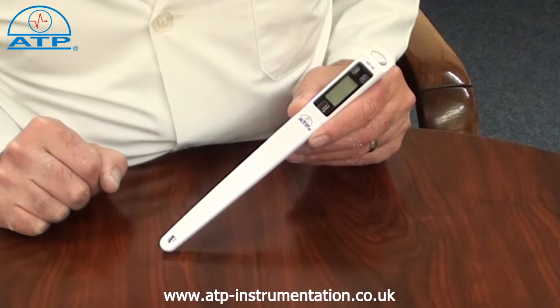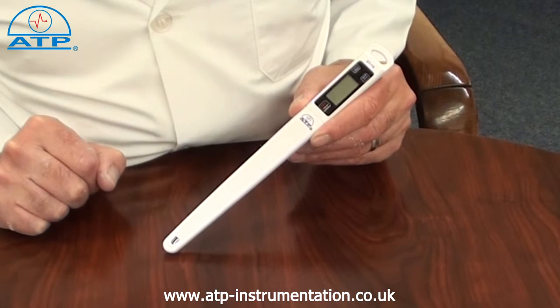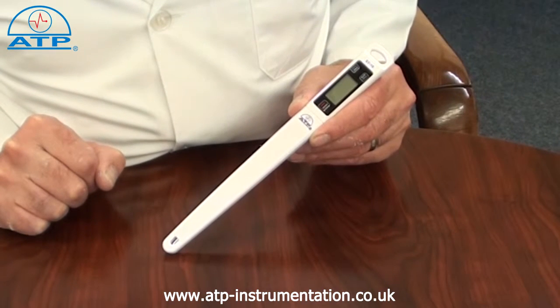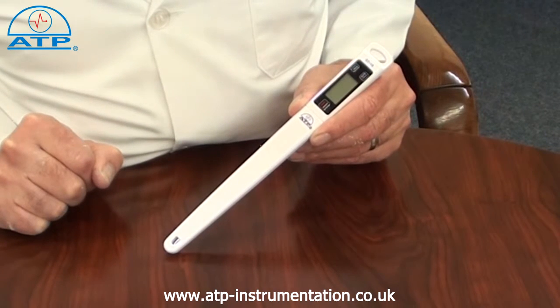It has a measurement range from minus 50 degrees to 330 degrees C, with a resolution of 0.1 degree and an accuracy of plus or minus 1 degree C. Readings can also be displayed in degrees F.